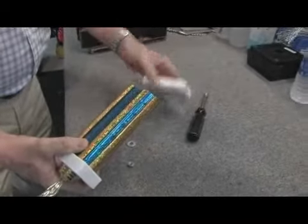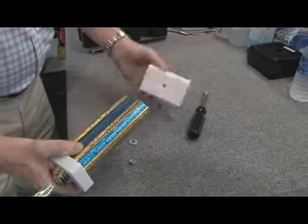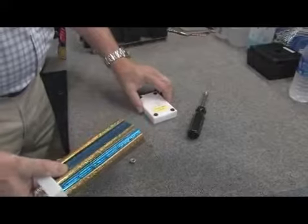We have a white marble base that's imported from Italy that's drilled and countersunk so that we have room for the washer and nut that we're going to put on.